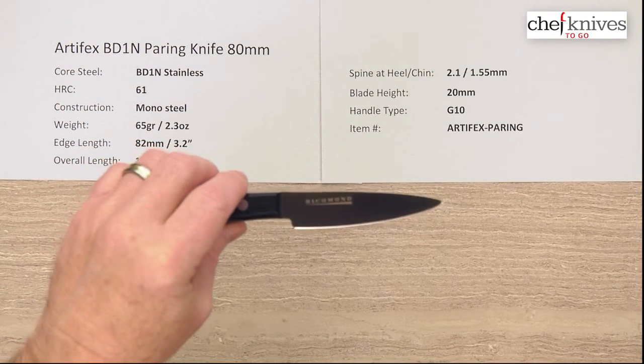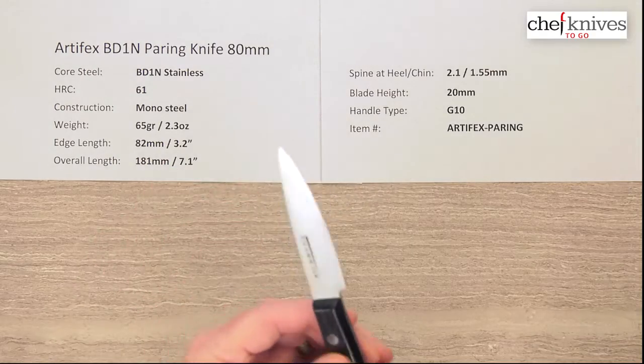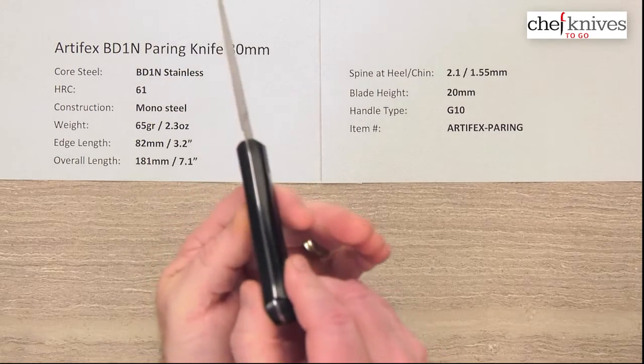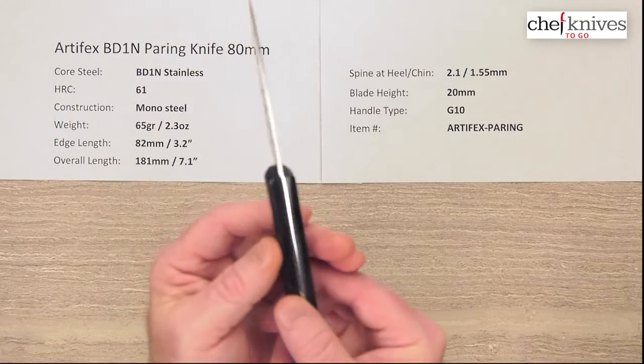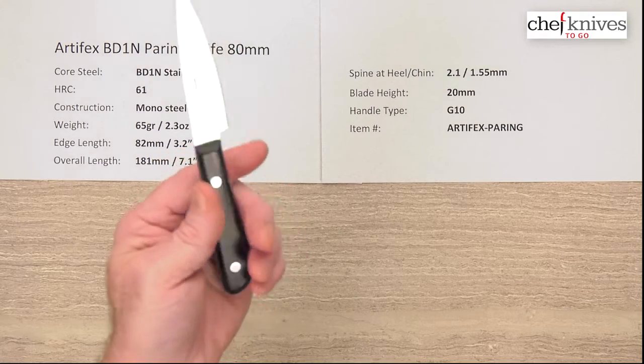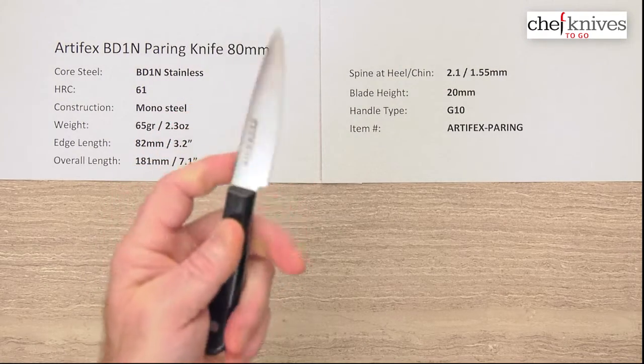Blade height is about 20 millimeters, so again not very tall. The handle is G10, so it's almost an indestructible handle. You've got two stainless rivets and full tang construction — a very sturdy knife. The handle is really nicely done and it's big enough to get a good grip on it.